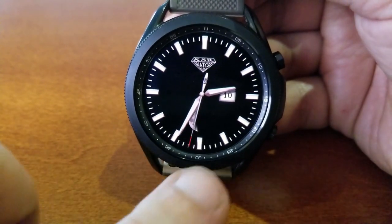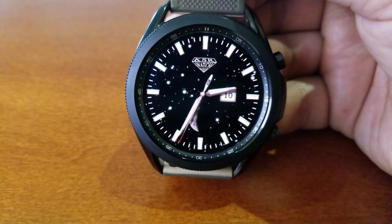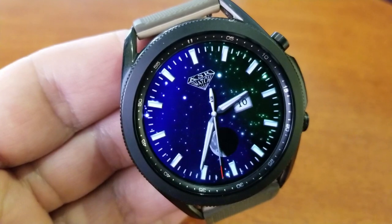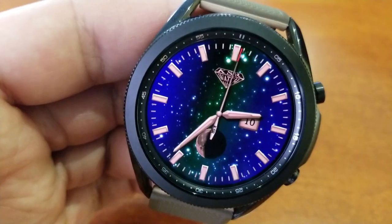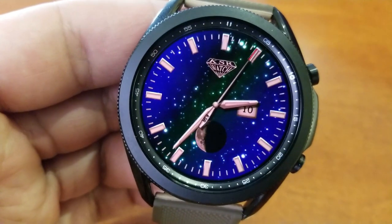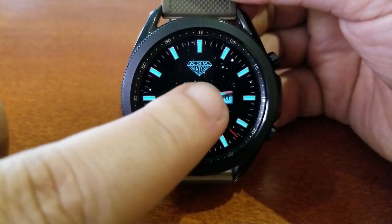You have one with bronze accents, another with silver, another with rose gold, and there's even a black style in there. So you get lots of choices here — from matching the accents on the face to your watch strap or even your wardrobe. I love the small details on this one, including that starry night sky in the background.